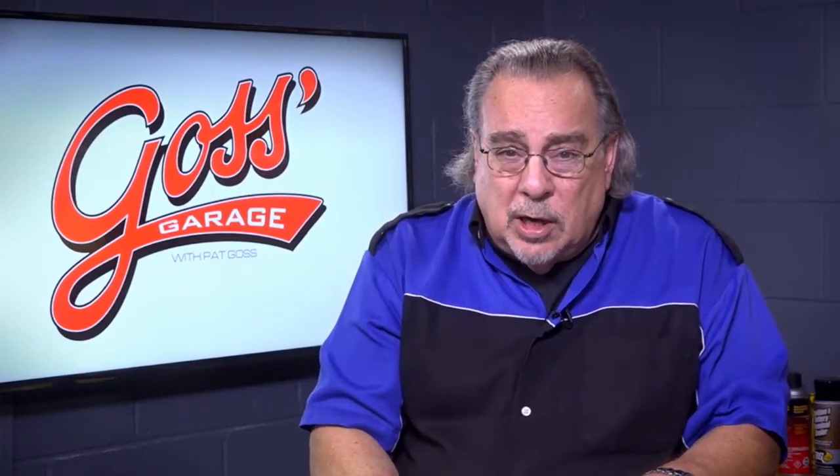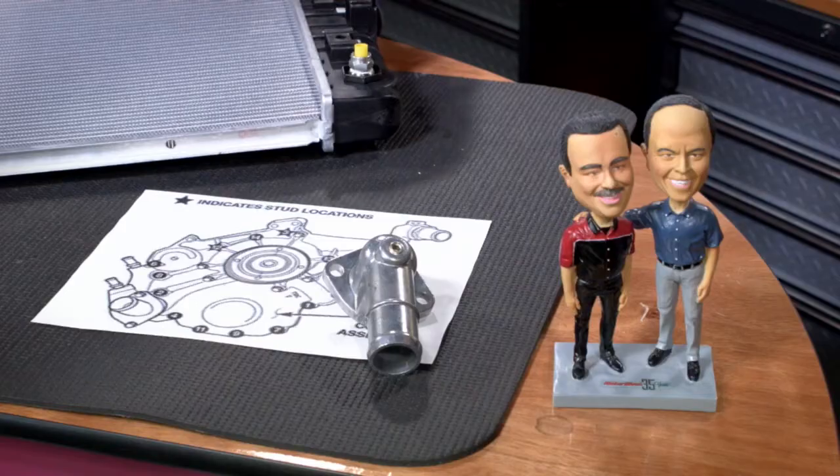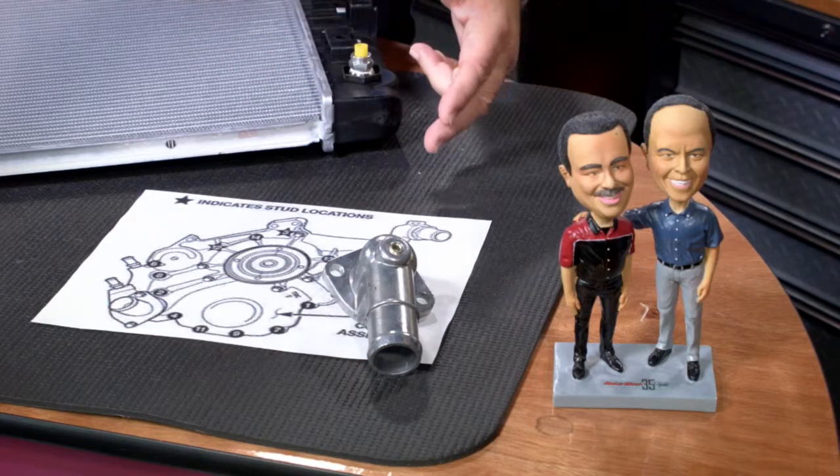Here's the rub with all of this — no two cars are exactly the same. So you need something like All Data or Mitchell On Demand, or a service manual of some form, to get a diagram such as we have here.